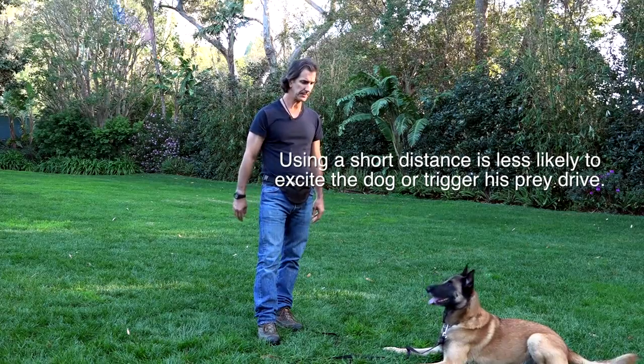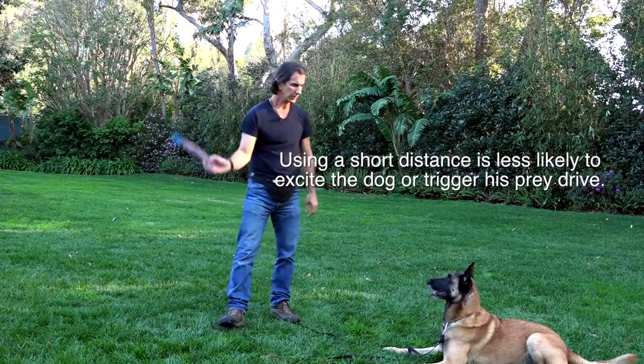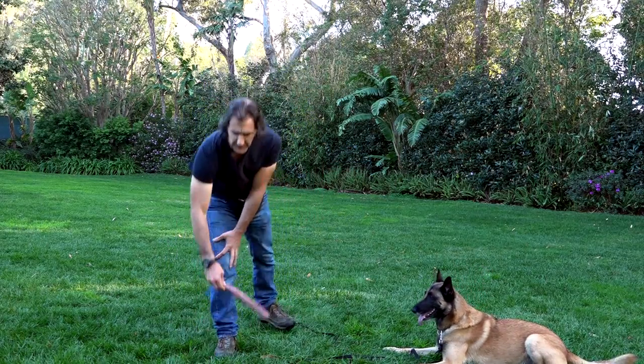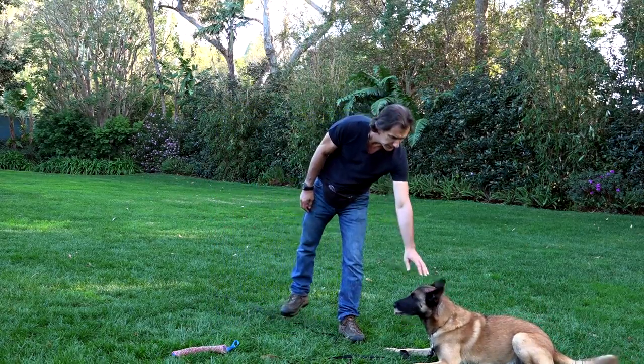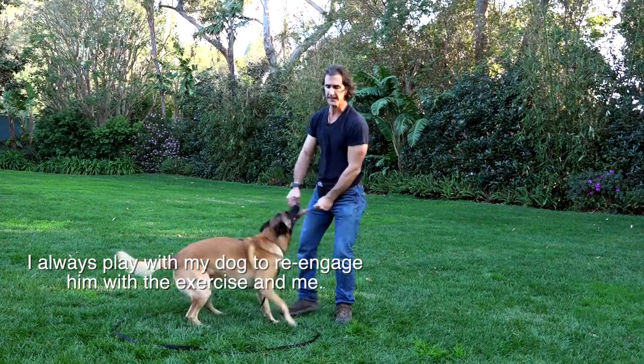It can be down, it can be sit — doesn't matter. I throw the toy. I bring the toy again and I may do it two or three times. Then I come up to him. A tap on the head is what I consider a tactile release.